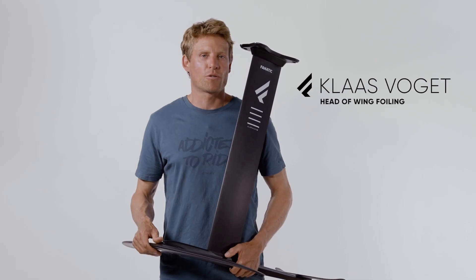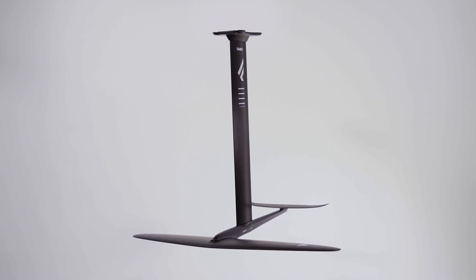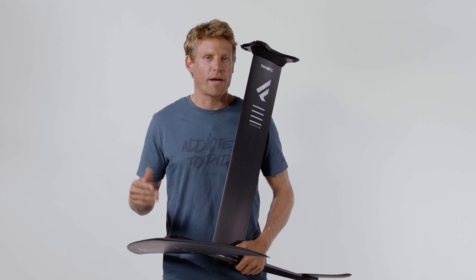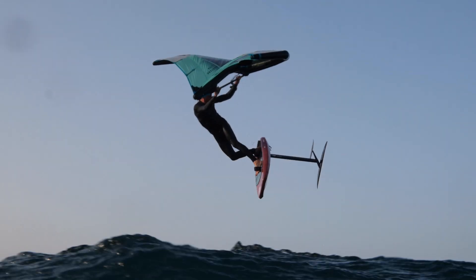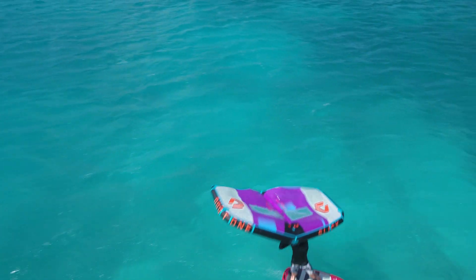Hey everyone, I'm excited to present our new Aluminium 3.0 foils at Fnatic. A combination of highly improved masts and fuselages for Aero, Aero High Aspect, and Flow foils. It brings a whole new level of weight and performance to your foiling for all wing, SUP, prone, and windsurf foiling.